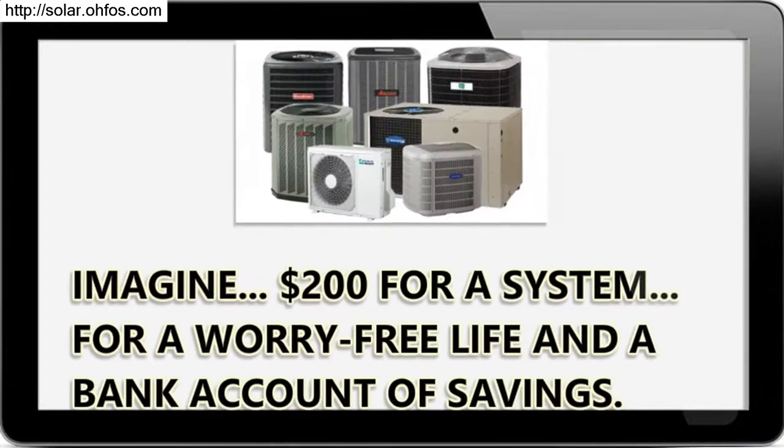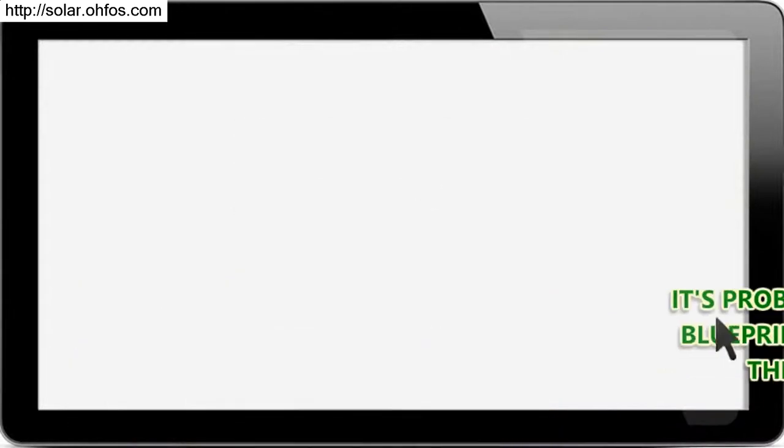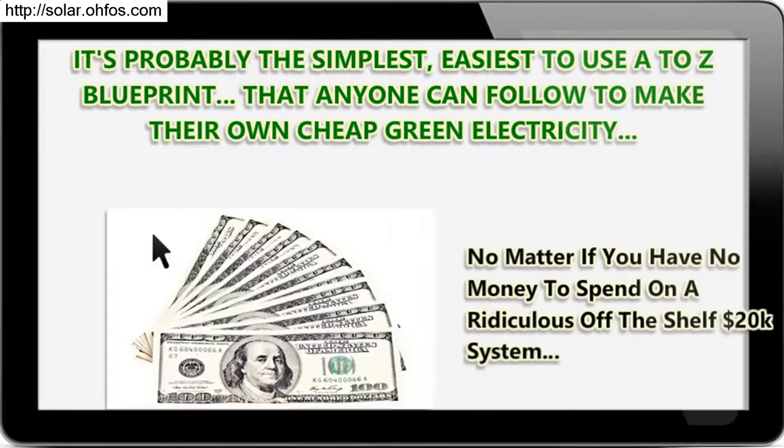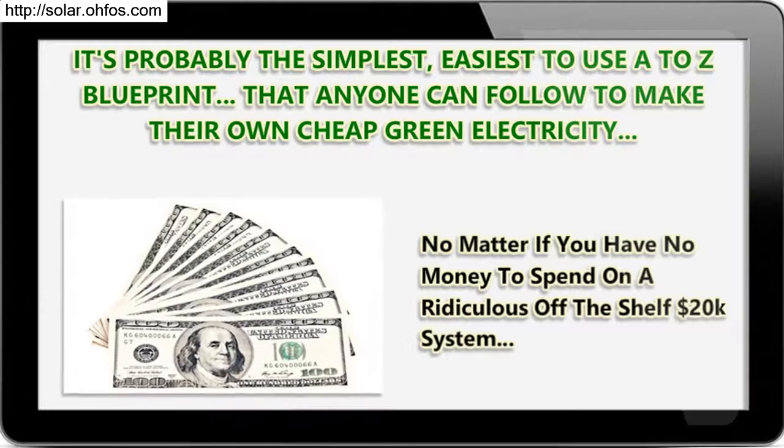Imagine — $200 for a system, for a worry-free life and a bank account of savings. It's probably the simplest, easiest A-to-Z blueprint that anyone can follow to make their own cheap green electricity — no matter if you have no money to spend on a ridiculous off-the-shelf $20,000 system.